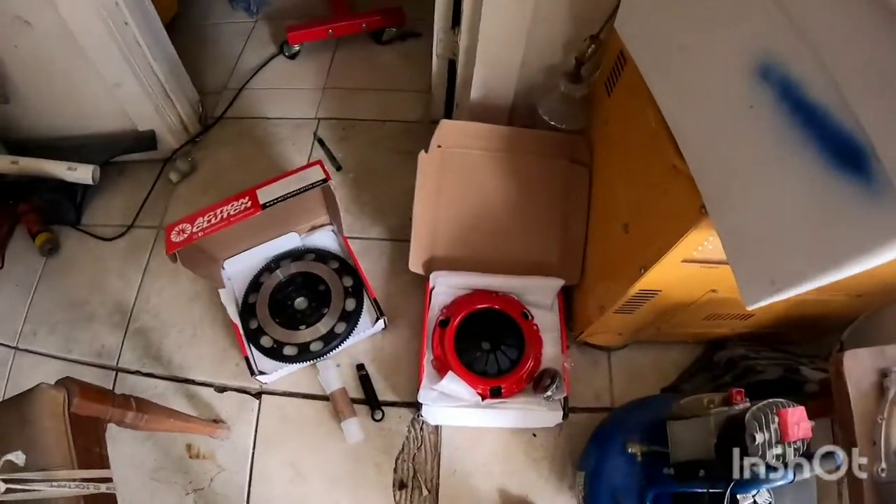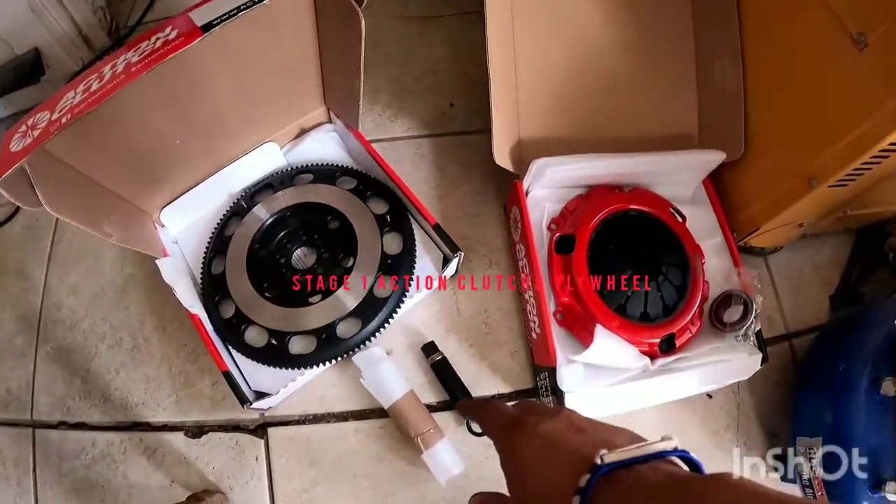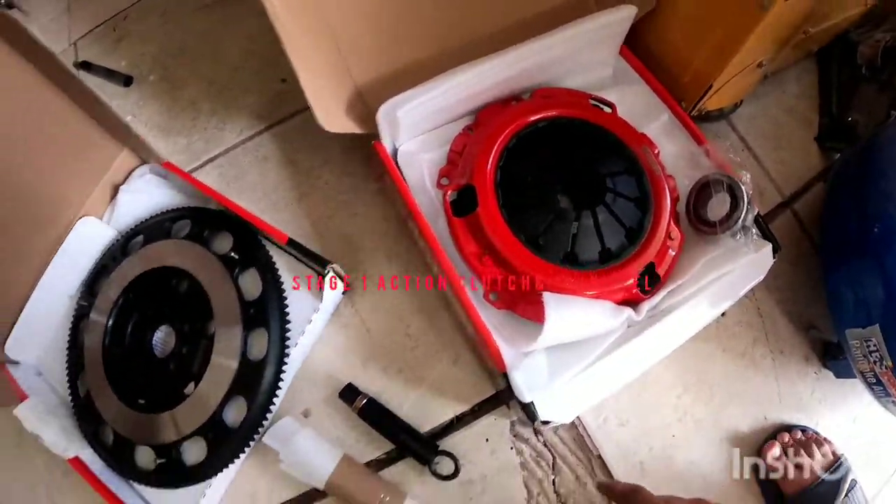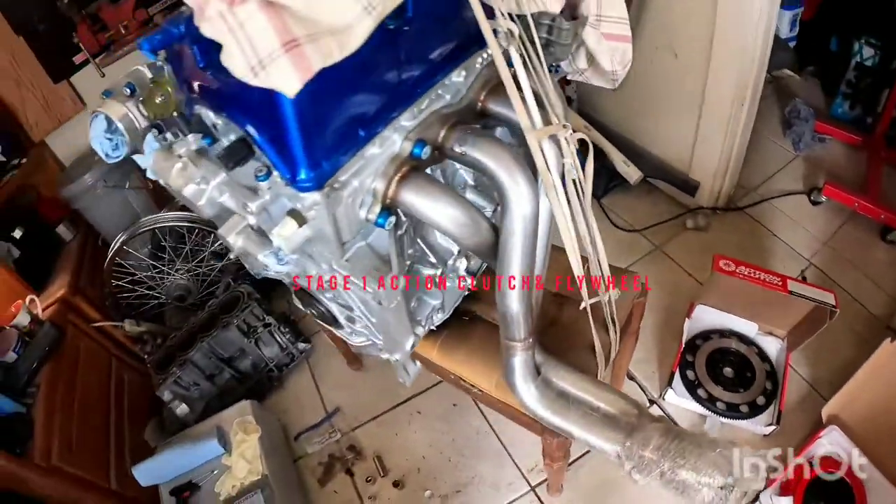Welcome back to the channel. For this video, I'm going to be explaining how to install the Action Clutch stage one flywheel and clutch on the K24.